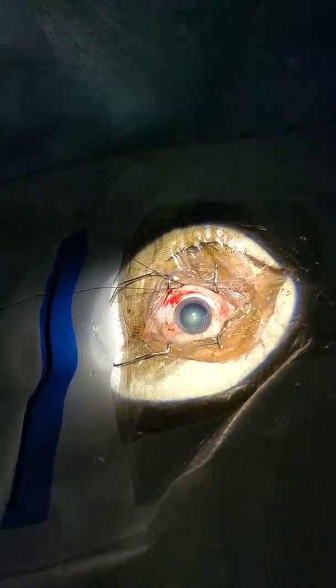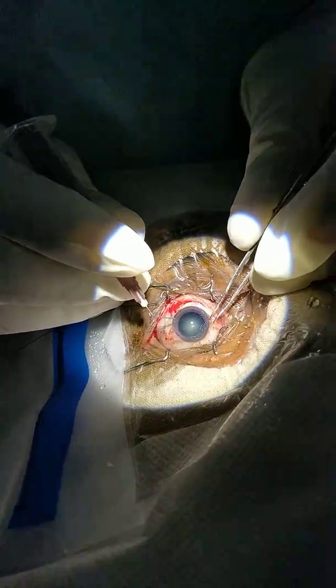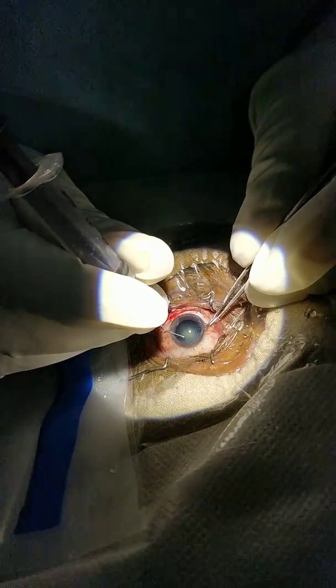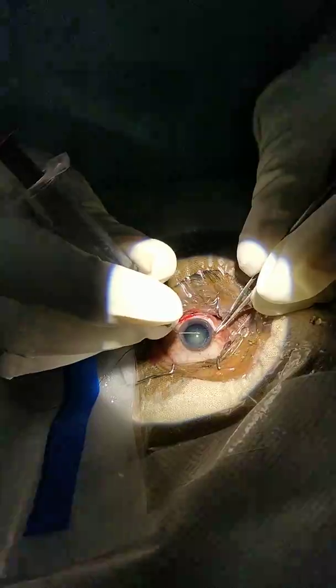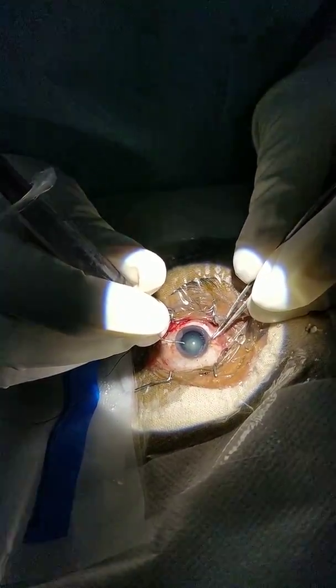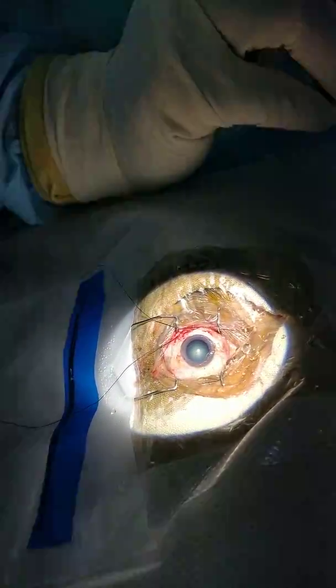Now with the cystitome I will do capsular rhexis. I am just removing the anterior capsule — this is called CCC, that means continuous curvilinear capsulorrhexis.